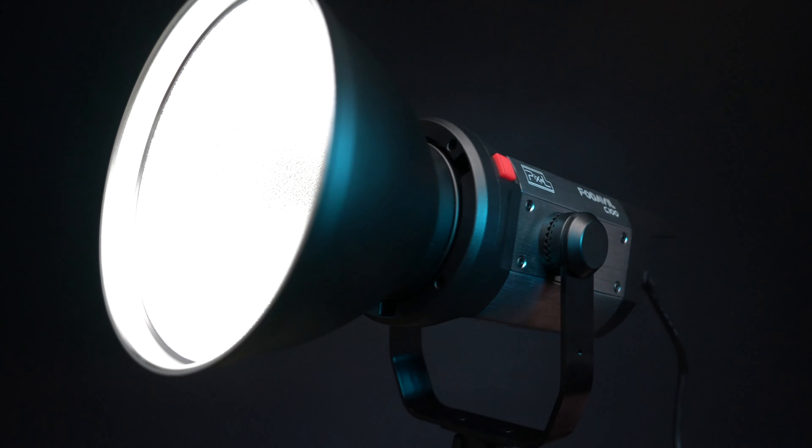Hi guys, welcome back to the channel. I've been on the lookout for a high quality, good value key light for lighting my YouTube videos. I'm just starting out as a channel so I didn't want to spend about a thousand pounds on the Aputure 120D that everyone seems to have. Instead I had a look around, did some research on the internet and found this, which is the Pixel C100 — a daylight balanced light similar in a lot of ways to the Aputure. But is it any good and why is it almost three times cheaper? Let's find out.